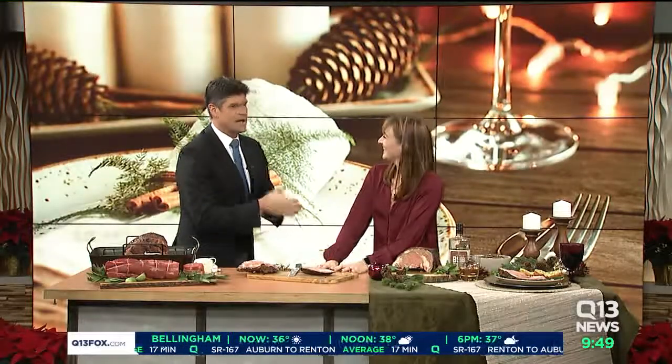Jackie Medill, always a pleasure to have you. Thank you. More information at visitwabeef.org. Back to you, Alex.